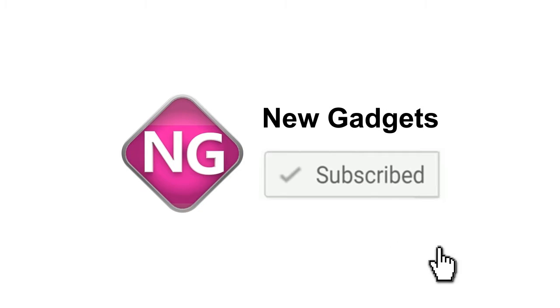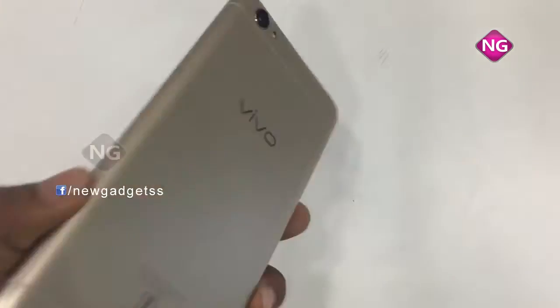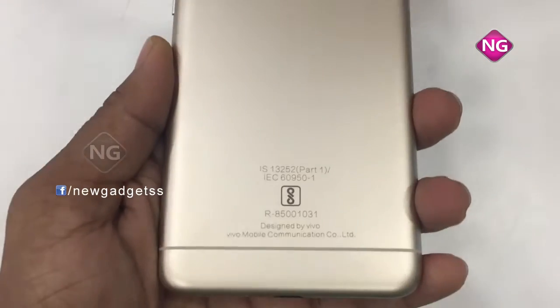If you like this video please subscribe to our channel. This is the Vivo Y55s. Here is the back camera with flash, a logo, and some indications on the rear panel.